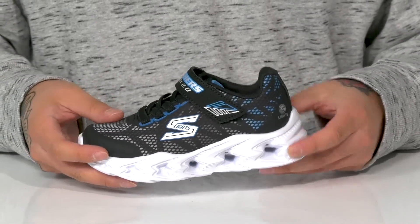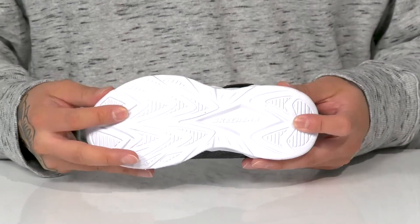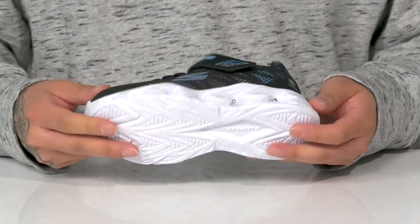Works well with the lightweight shock-absorbing foam. Every single step they take will also light up, which is very fun to wear. And a textured synthetic outsole to keep them stable.